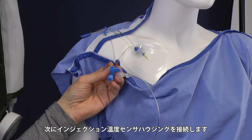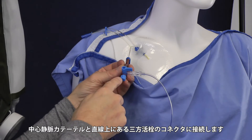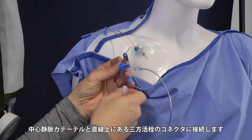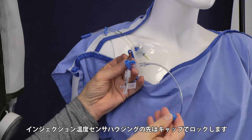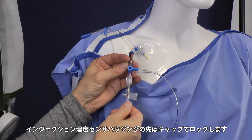The next thing you need is a temperature injectate sensor housing. Just place it simply on this part. Take off the blue cap here and place the temperature sensor housing and connect it clockwise, gently. Place your blue cap at the end of the temperature sensor housing, like this.